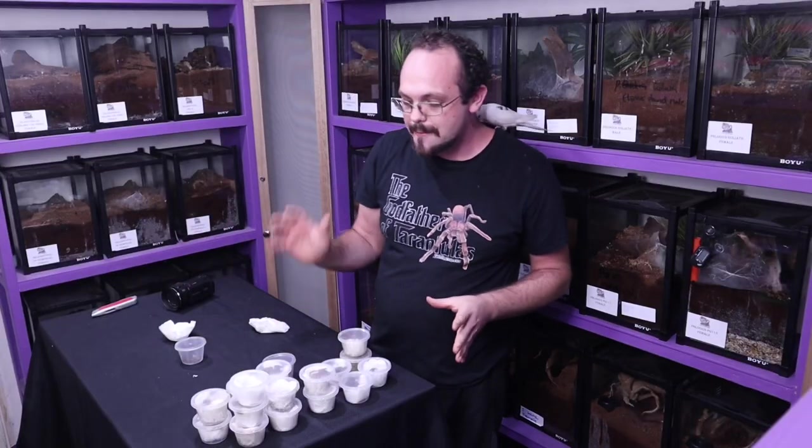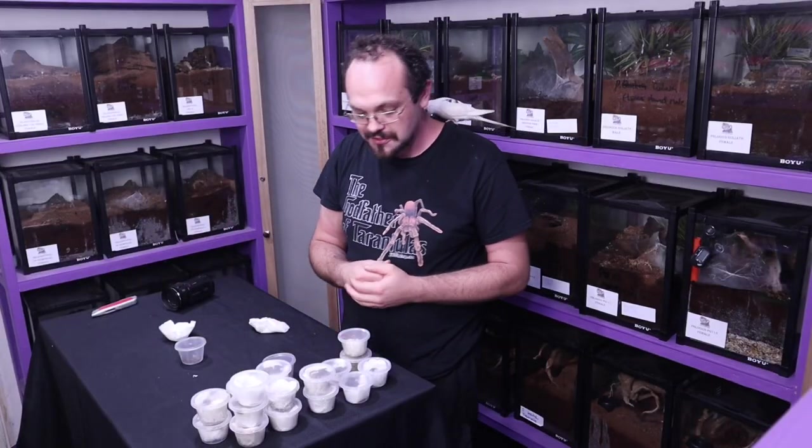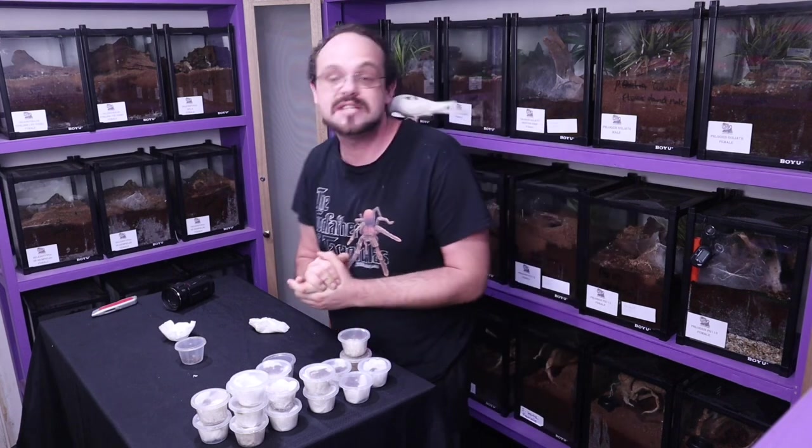These girls and boys are just beautiful — they arrived all safe and sound, which is just amazing. Now and again, sometimes in a bulk order you might have one that hasn't made it, which can be upsetting.